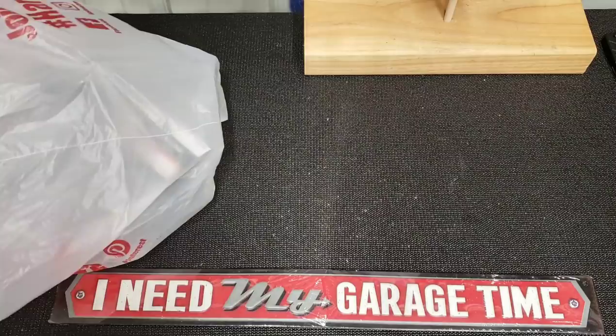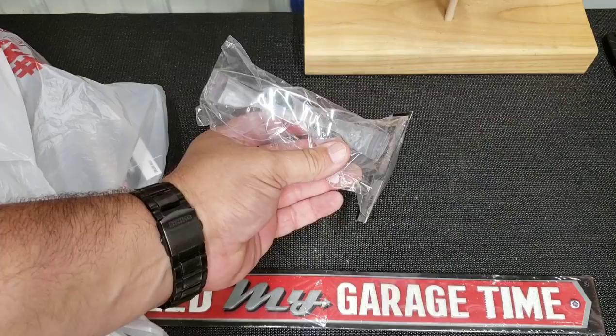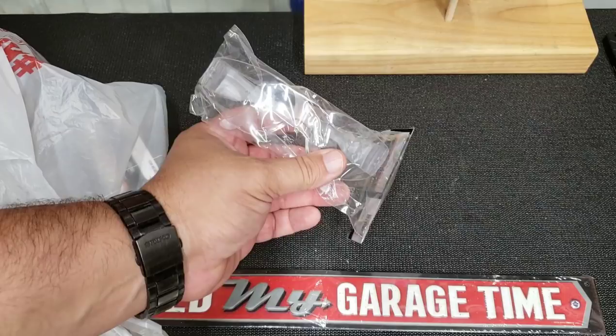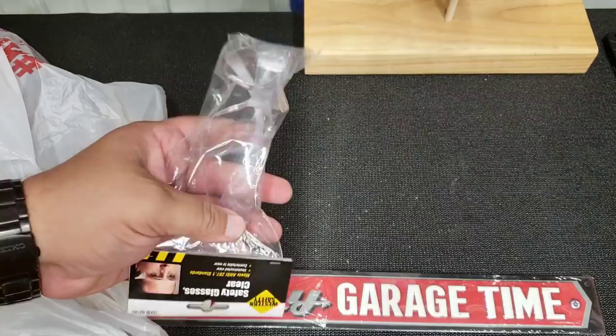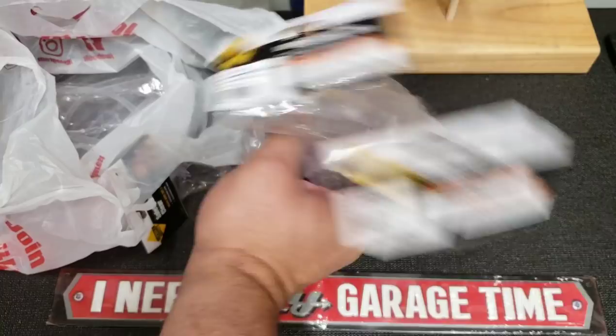If you go onto Struggleville's website or download his app for Android phones, he has coupons. These were 99 cents a piece, and with the coupon you can get up to eight of them. So I just went and got eight of them because between my son and I we just grab them, put them down, and forget about them. These are great, especially when you're in low light areas.